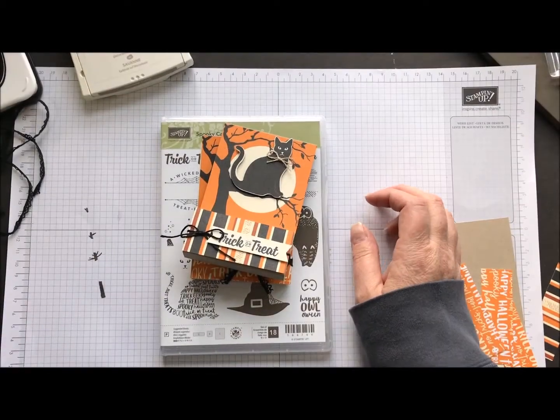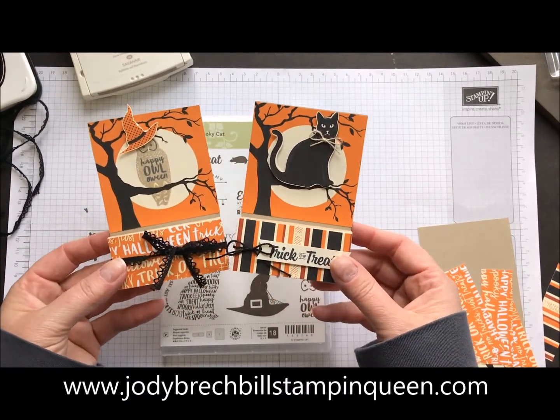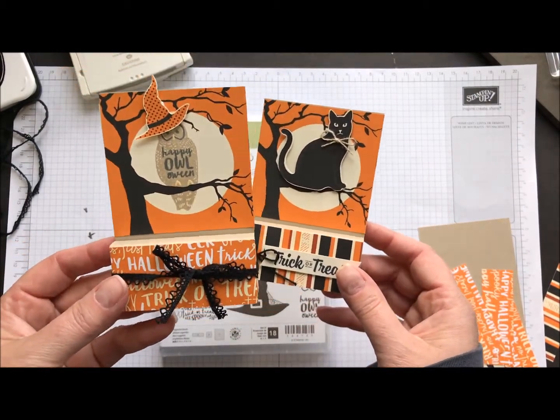Hey there, Stampin' friends! Welcome to Movie Monday with Jodi Breckbill, Stampin' Queen. These are today's projects we're going to create — some adorable little Hershey Nugget treat holders. Super simple and easy to make.